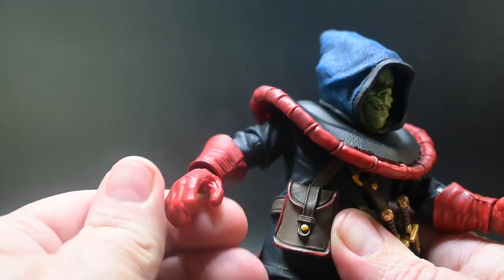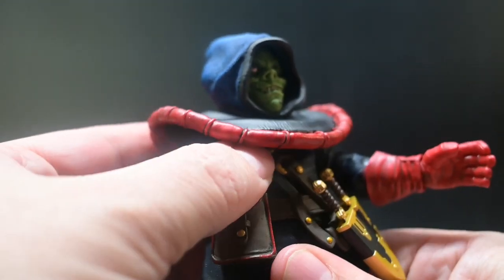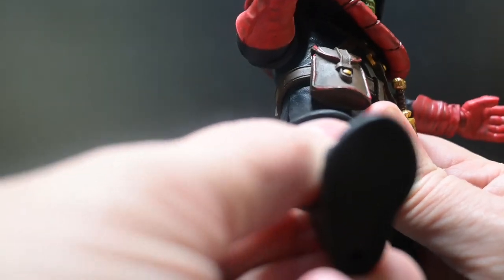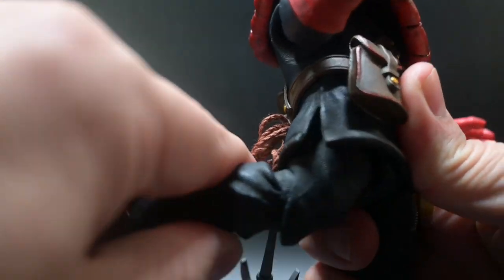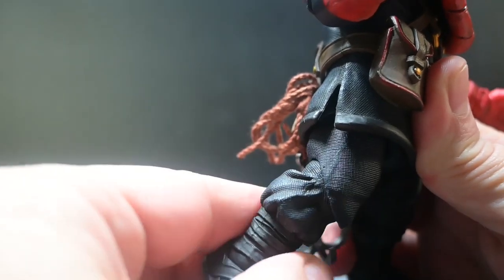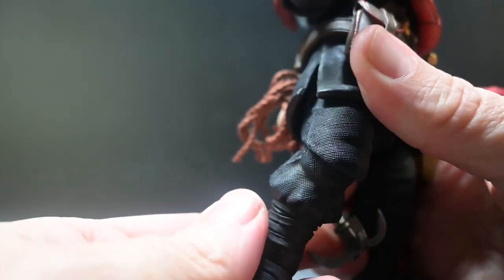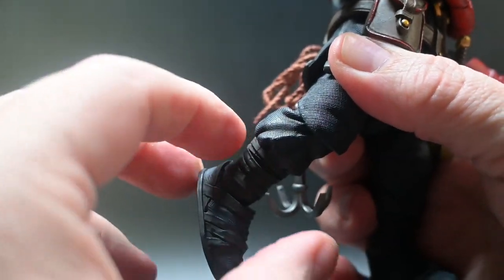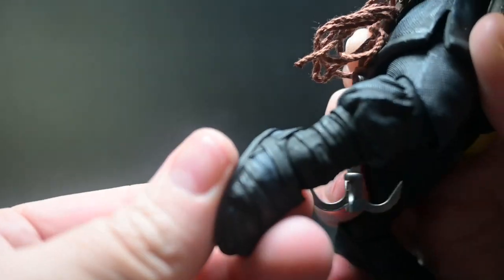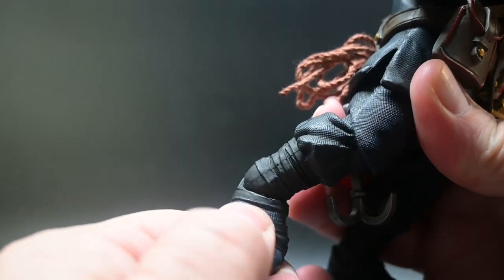We don't have much of a waist turn, if at all, which leaves a little bit to be desired. But his legs themselves do come up and they go back about that far. He does have a bend at the knee and the knee does actually swivel. And as always, we have an ankle that goes down, goes up, and goes side to side.